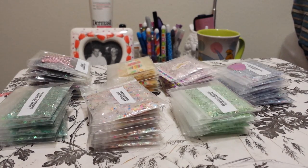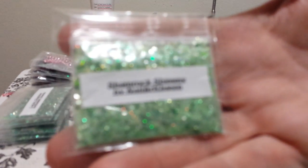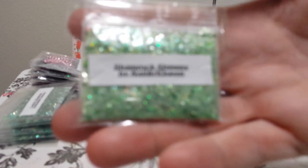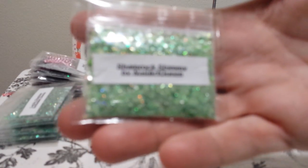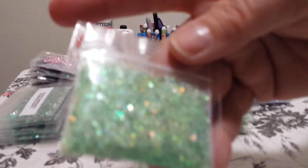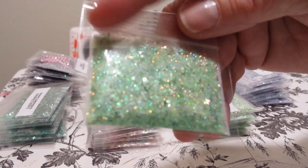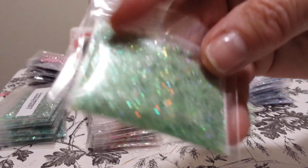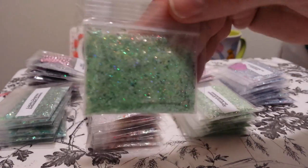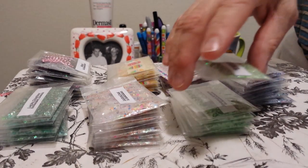The first one — because St. Paddy's Day is just around the corner — I am calling it Shamrock Shimmy. It is a beautiful lime green holographic mix. And this is what it looks like. I also put some of those fiber threads in it that I have from Hobby Lobby. This is a gorgeous mix. In fact, I love this one. I think this one is my favorite.